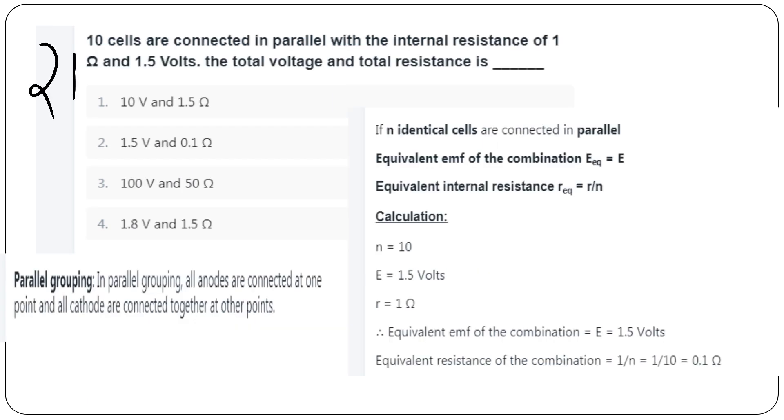Problem: 10 cells are connected in parallel, each with EMF = 1.5V and internal resistance = 1Ω. For n identical cells in parallel, equivalent EMF = E and equivalent internal resistance = r/n. So EMF = 1.5V and internal resistance = 1/10 = 0.1Ω. Option B is the answer.